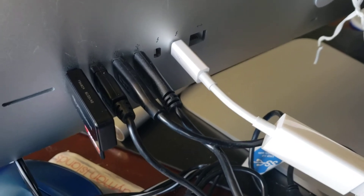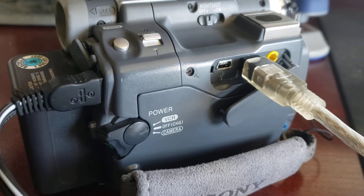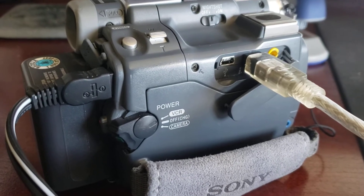You can see I've got the cable connected, and the other end is plugged into the DV out port on the Sony Handycam. I've got it set to VCR mode.